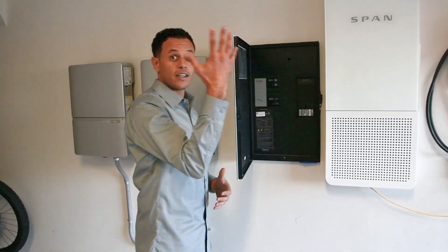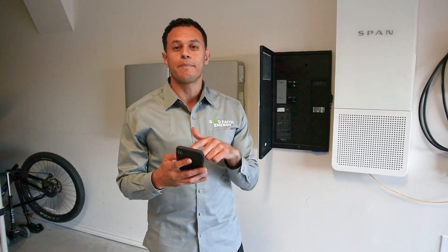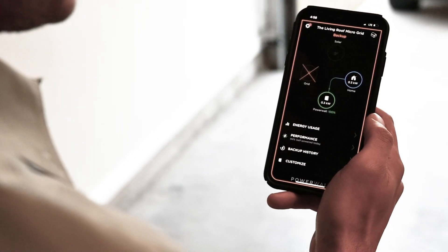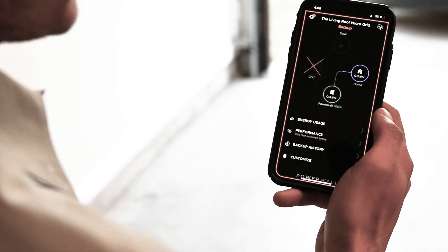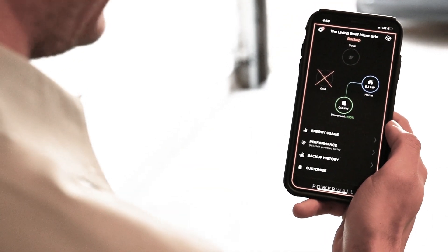In here is your Tesla Energy Gateway. This intercepts the main breaker, so I flip this thing off — you see that little flicker — my power has officially been cut, and now I get a notification on my Tesla app telling me that there's been a power outage at my house. You can see I'm drawing 300 watts and it's fully being met by my Tesla Powerwall, which is currently at a 100% state of charge.